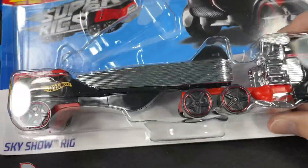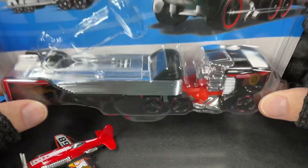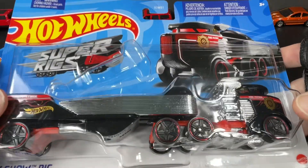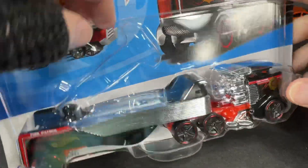This is what the Super Rig looks like, guys — it carries the airplane, or the Mad Props. It's called the Sky Show Rig. I bought a few of these Super Rigs; they're pretty big. Let me get them out of the package.